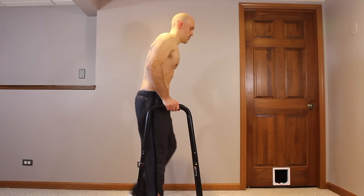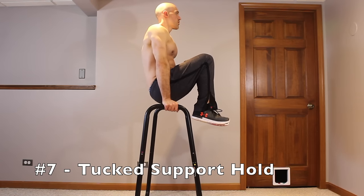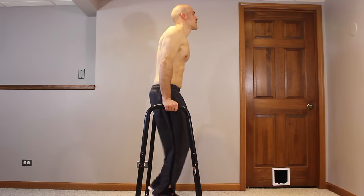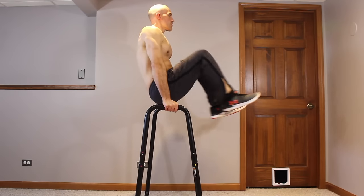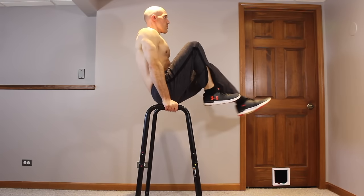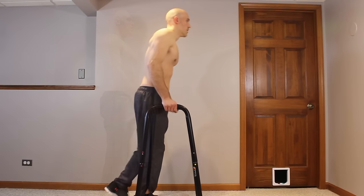Now let's look at an isometric core exercise. Get up into a support hold, but bring those knees up like a hanging knee raise and hold the top position — this is a tucked support hold. Once you can hold that for about 15 seconds, try L-sit bicycles: extend one leg at a time alternately. This trains the abdominals really well and is a great lead-up to the full L-sit on parallel bars. When you fully extend a leg, concentrate on moving those hips forward a little bit — that really helps with the L-sit.